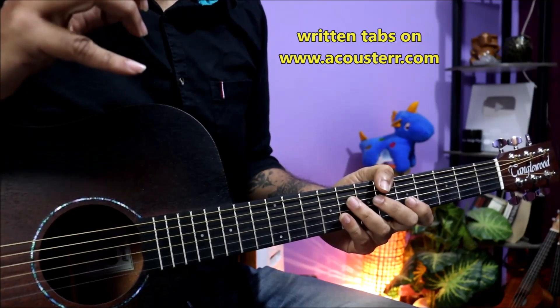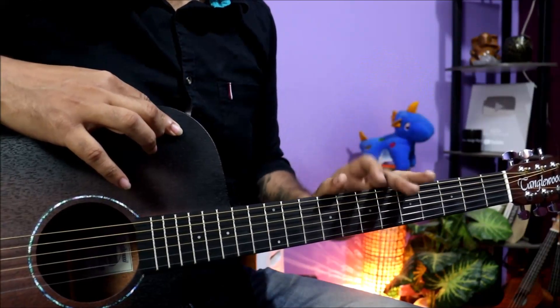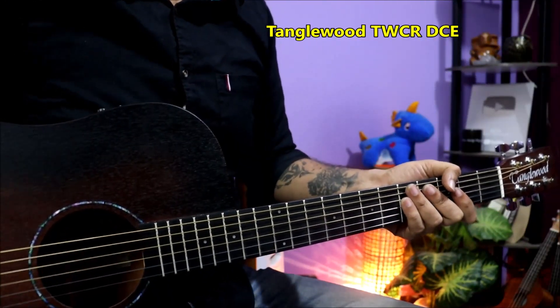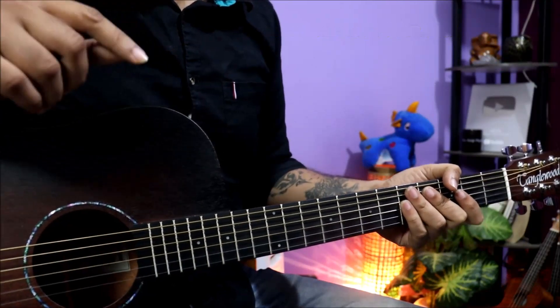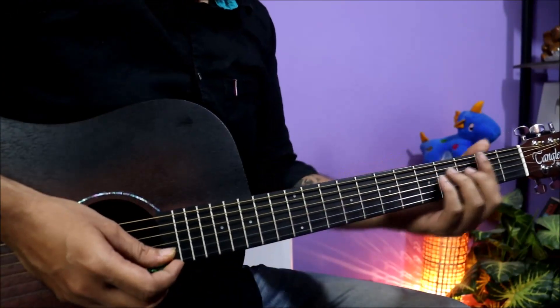This is the written tab from aquastar.com and I play with great guitars. It's very affordable electric guitars, so you can check the link in the description. So let's start this lesson. This song is in the G pentatonic minor scale.